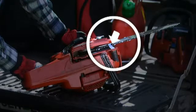As part of your daily inspection process, check that the chain catcher is undamaged and replace where necessary.